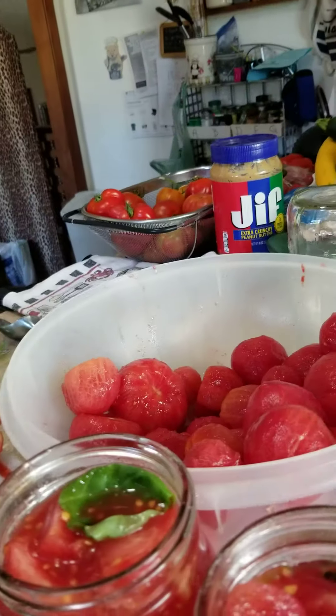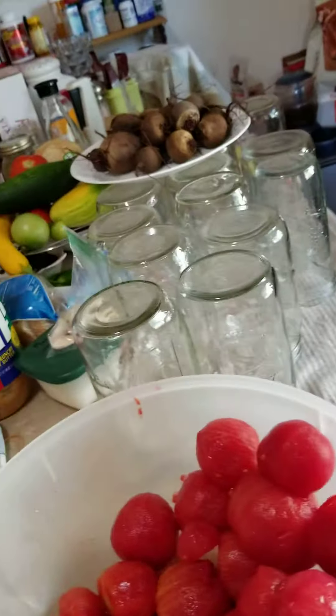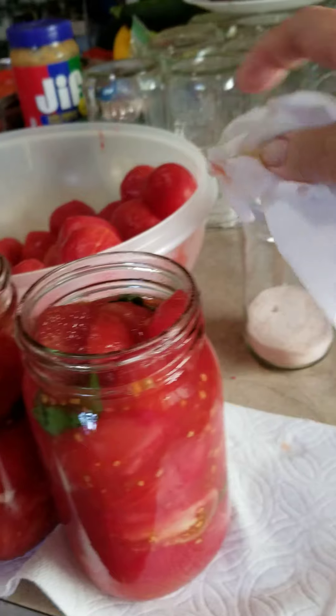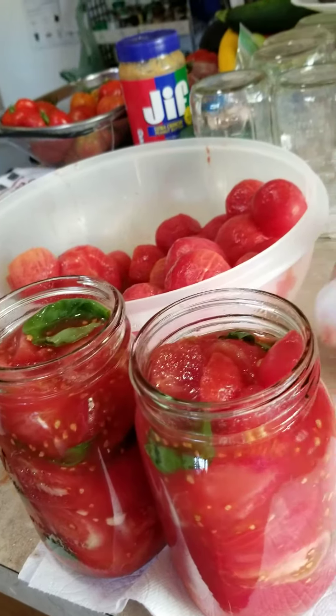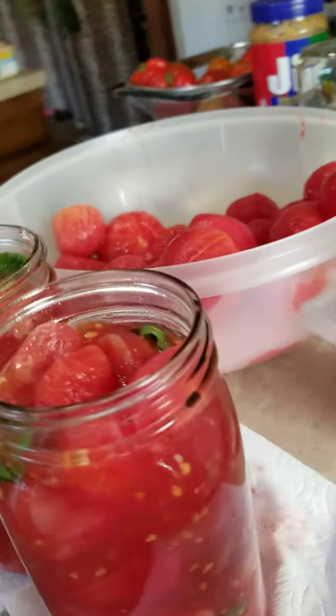At the very top I put a little Himalayan salt — just a pinch at the top of each one. What I'm getting ready to do on the rings of each one of these is use vinegar water on my napkin and take and clean the rim of all of the jars so that we get a good seal.